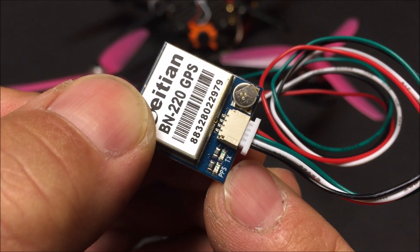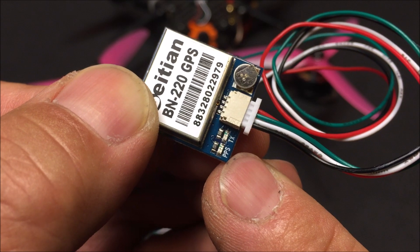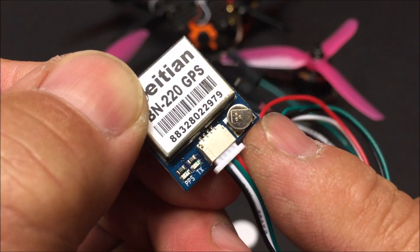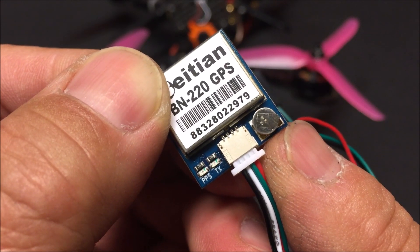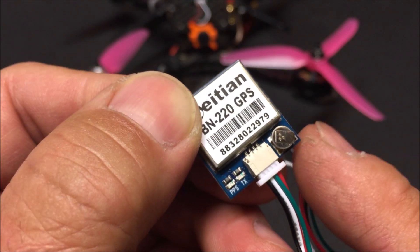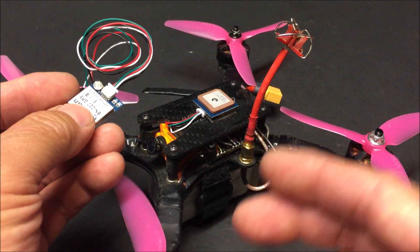There are two LED lights. One is marked TX and that is in blue — it indicates data output received when it is flashing. The other one is marked PPS and that is in red — it indicates GPS is fixed when it is flashing. There's also this tiny little battery. It could be that it helps save the latest GPS data to help lock in faster the second time around, because it does take about a few minutes the first time in a new location — that is also known as the cold start.